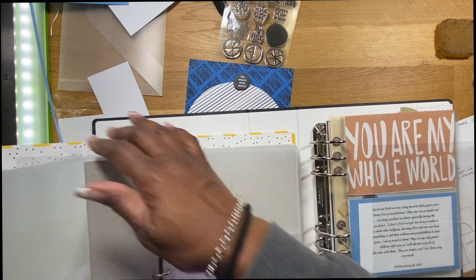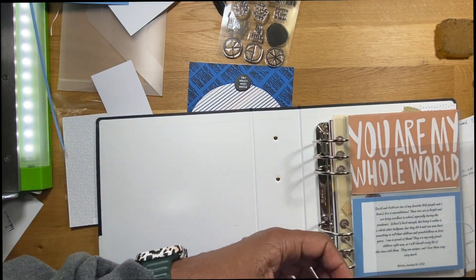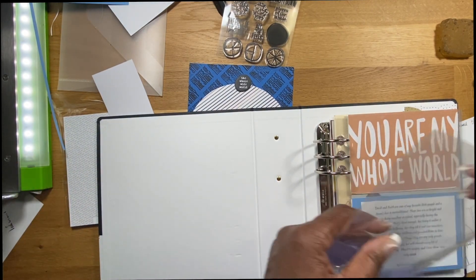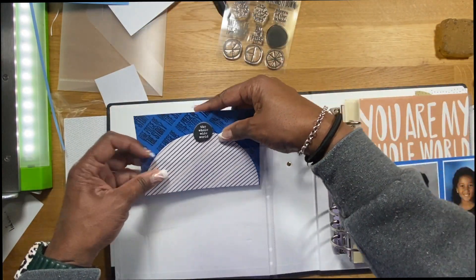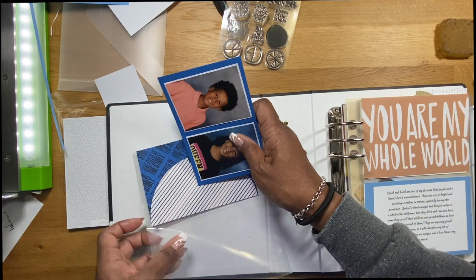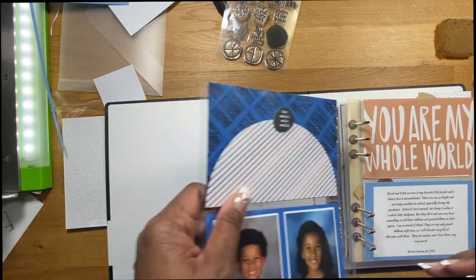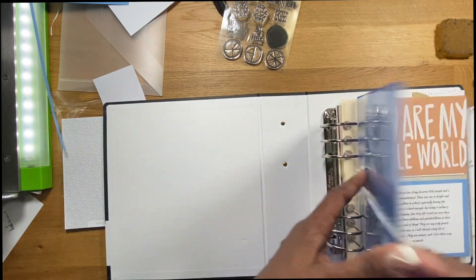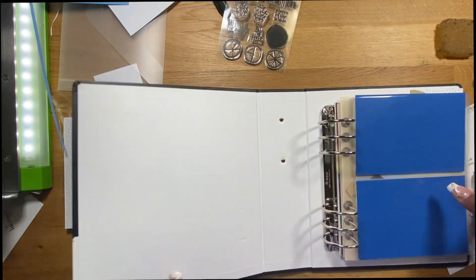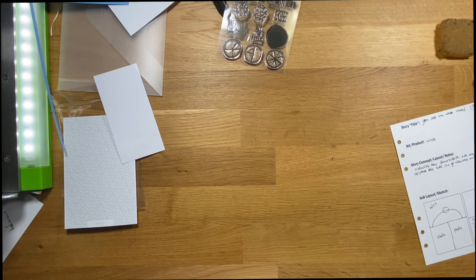I'm flipping through here to get extra page protectors — this is where I store all my page protectors, and that binder is full of six-by-eight page protectors. They all have the same holes on each end. I'm putting the layout into the binder now, and that one is done. I'm going to switch over to my next story.